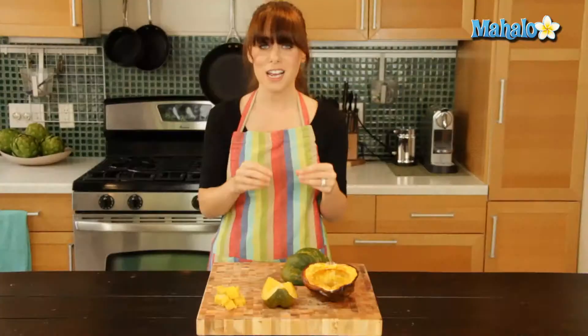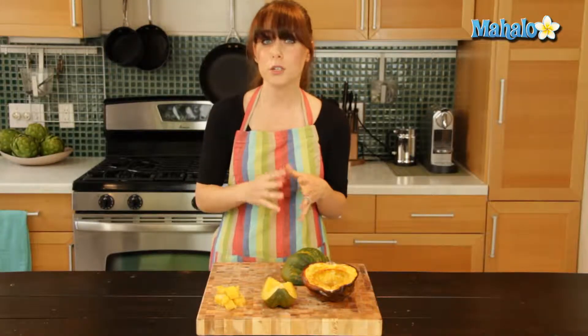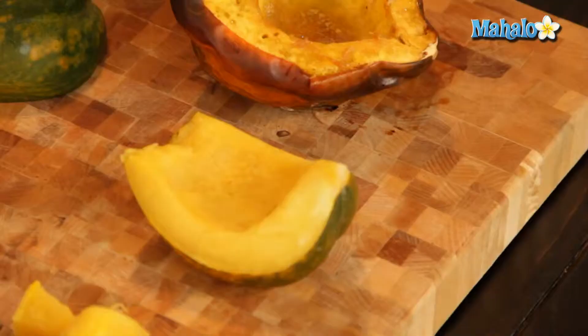You can use mashed, pureed acorn squash in place of canned pumpkin in recipes like cakes, pies, cookies, or breads that call for canned pumpkin. This is a great substitute.